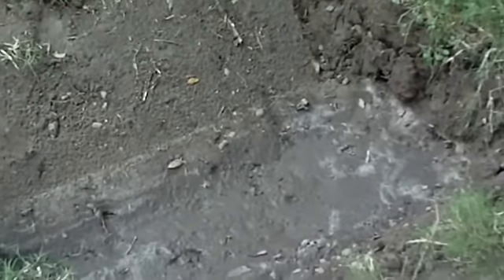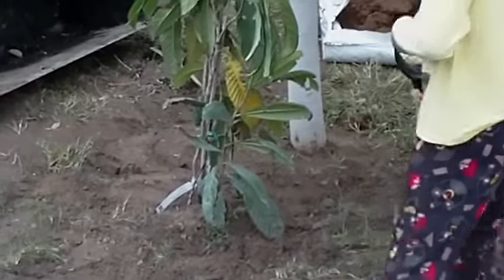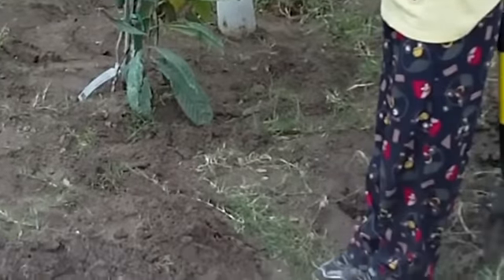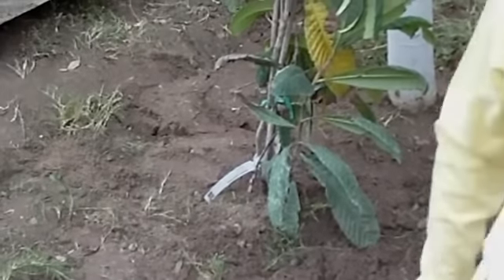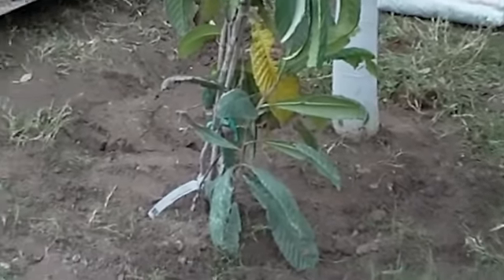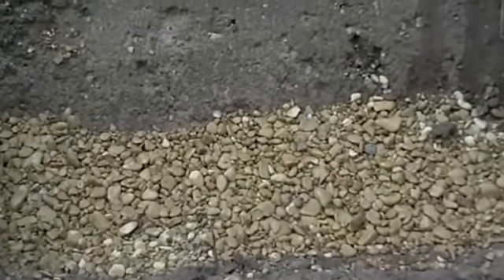We've got one papaya and one Japanese loquat planted over there already and covered up. The rest are going to get filled up with a bag of one cubic foot of topsoil and some fertilizer. This is what it should look like as the first step — we're laying a half a cubic foot of gravel for drainage underneath, and the next step is going to be to put some peat moss on top of it.